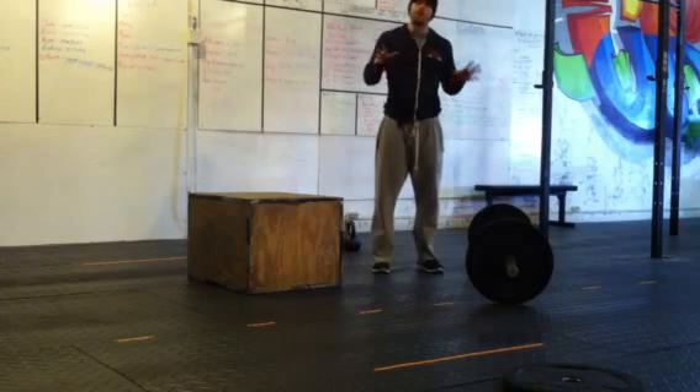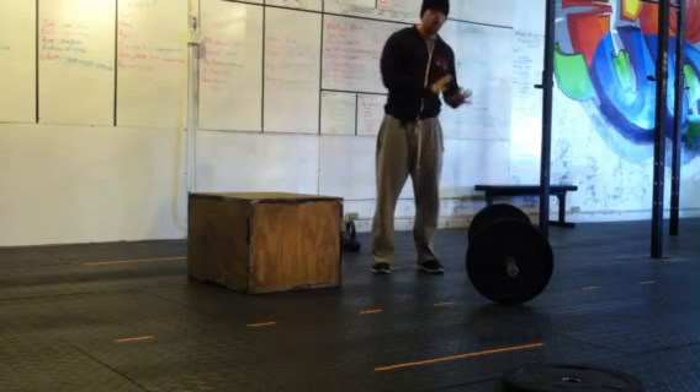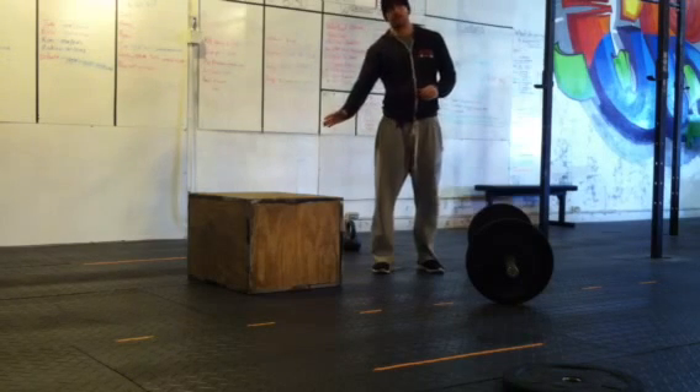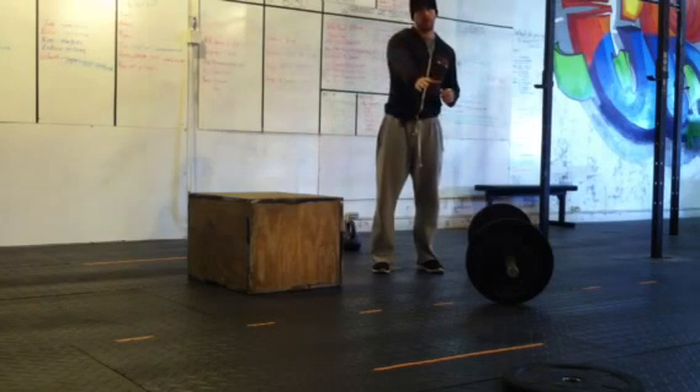Workout 2. One person working at a time: 100 deadlifts. Once you get done with your deadlifts, 50 kettlebell swings, 50 box jump overs, 100 plate burpees.